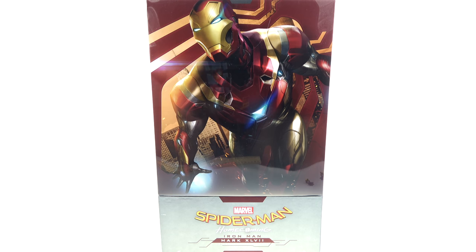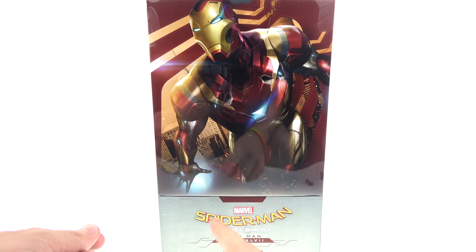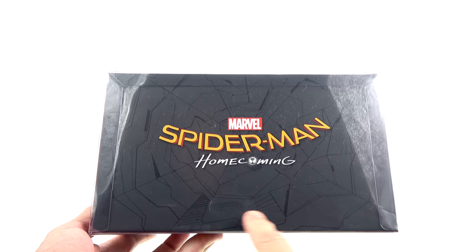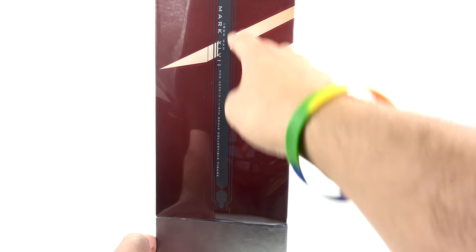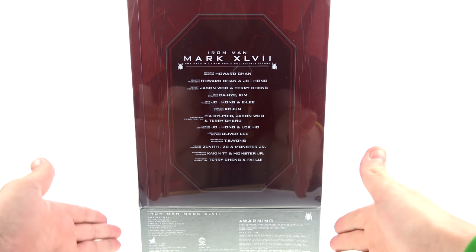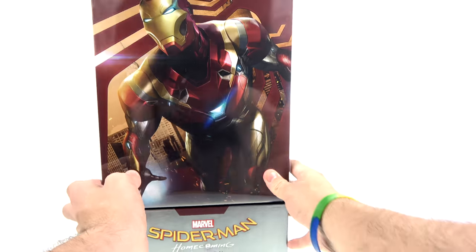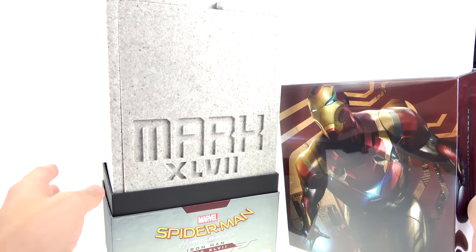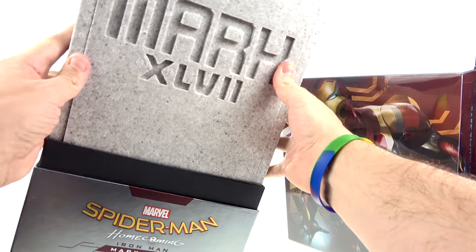If you're familiar with the Diecast figures you're very familiar with the packaging already. You get kind of two sections — a really nice image of Iron Man flying around, the Spider-Man Homecoming logo right down there. The top says Spider-Man Homecoming with some nice web stuff in the background. The side carries that image over — you can see Iron Man Mark 47. The back has the cast and crew responsible for making it as well as various warnings. Much like all those other Iron Man figures, it does slide up just like so, and on the inside you have the heavy duty foam with Iron Man Mark 47 engraved in the front.